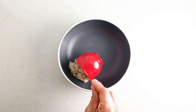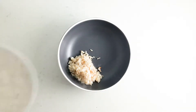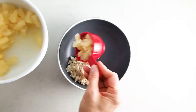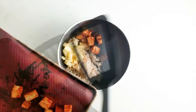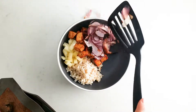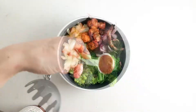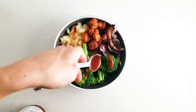Once the broccoli is cooked we're ready to prepare the bowls. First ingredient is some cooked brown rice, next you're going to need some pineapple, then add your baked tofu, add the roasted red onion and lastly the steamed broccoli. I finished my bowl off with a little extra barbecue sauce and that's it — we're done.